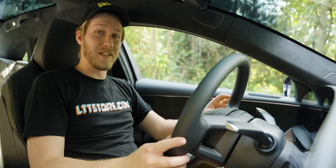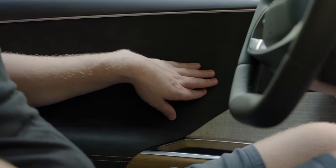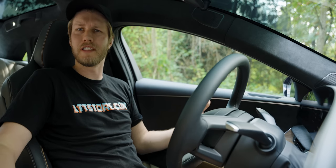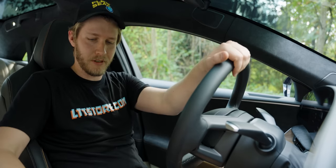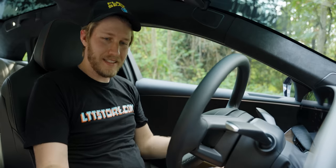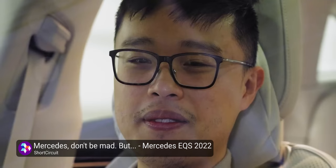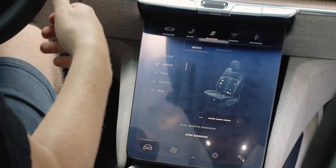Getting in, the first thing you notice is that these seats are exceptional. All of the interior is exceptional — there's Alcantara, a cloth material that feels really good, real wood, leather on the seats. These are the best seats I've ever sat in. There are loads of adjustments — backrest width, lumbar support, cushion tilt. We also have seat massagers, and these are the best seat massagers I've ever felt in a car. Instead of just poking you, they actually roll, and it just feels fantastic after a long day.